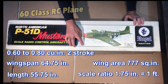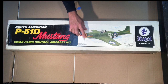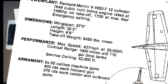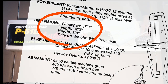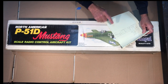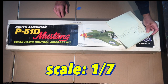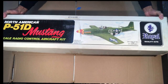The kit has a fuselage length of 55 and three-quarter inches, a wing area of 777 square inches, and a scale ratio of 1¾ inch equals one foot. I looked up the original P51 Mustang specs — a wingspan of about 37 feet and a length of about 32 and a quarter feet — and calculated this comes out to approximately 1/7th scale.